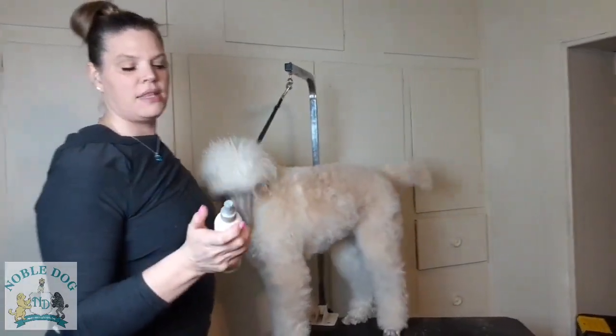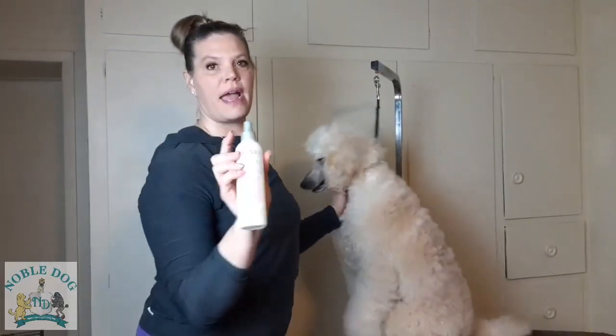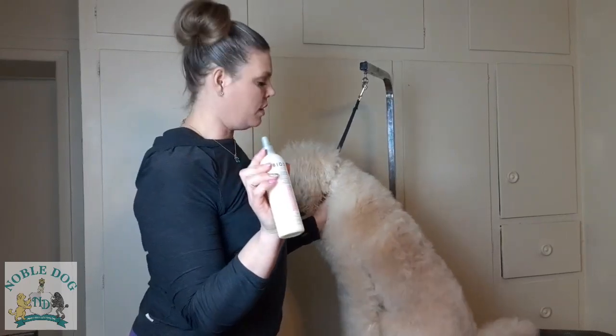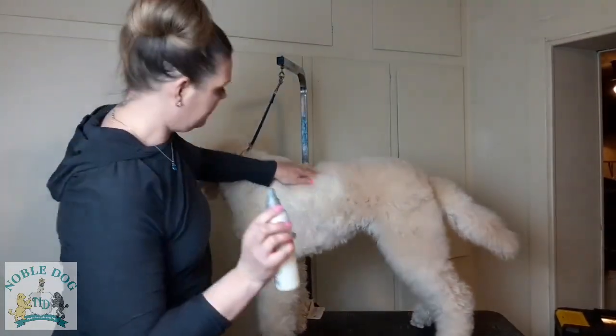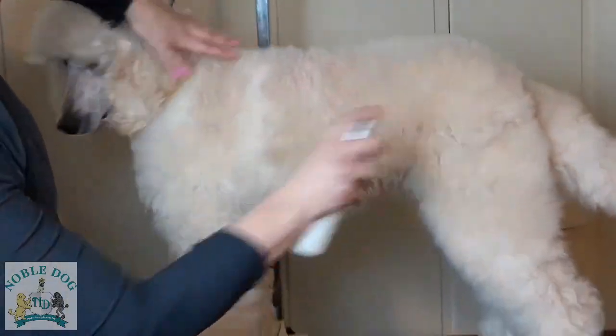I'm going to start out with the line brushing. I always start by wetting the dog down. I use this detangling shine spray called Bio Silk for Dogs. I really love it — it doesn't leave a buildup on her coat, it helps prevent coat damage, and it actually prevents future tangling. I'm going to spray this side of her coat because this is where I'm going to work.